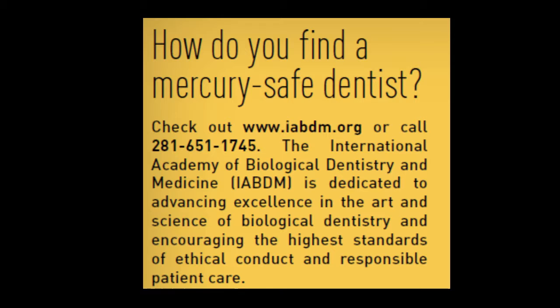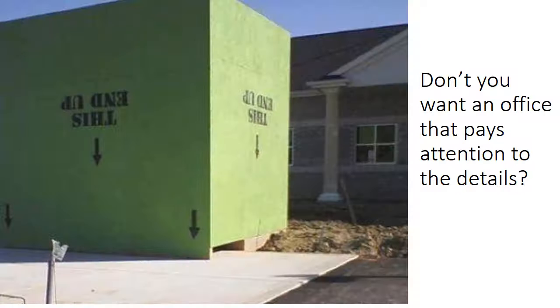The International Academy of Biological Dentistry and Medicine is dedicated to advancing excellence in the art and science of biological dentistry and encouraging the highest standards of ethical conduct and responsible patient care. Don't you want an office that pays attention to all the details?